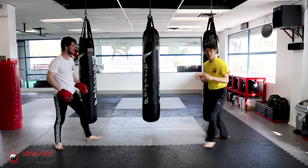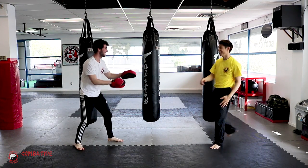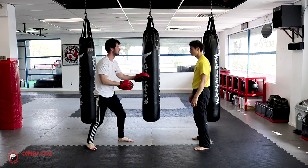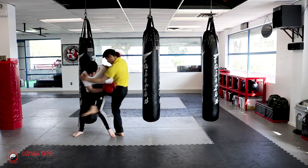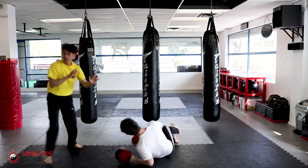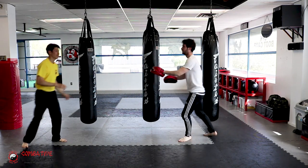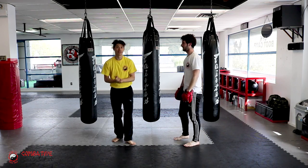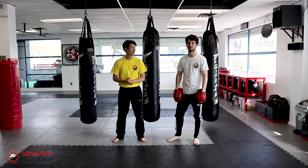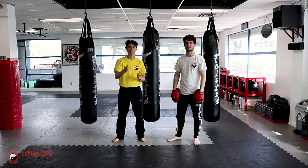I slowed down my kick so I don't actually kick him in the face. Okay, just practice that. See how fights can last only 2 seconds? That's how fast it goes. Practice hard, we'll see you in the next lesson.